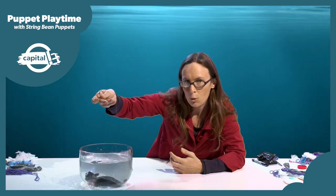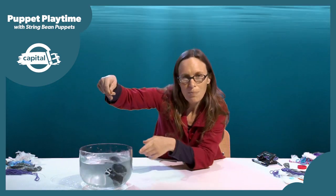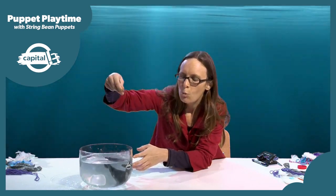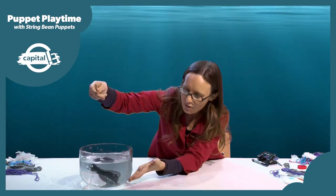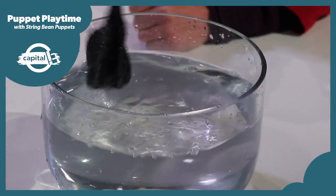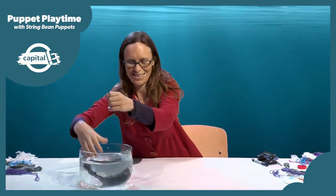A few years ago I made a show called Nan and Tuna about this amazing journey, and in the show the puppets swim underwater — they're underwater puppets. Today in this workshop we're going to make some underwater puppets inspired by the creatures that live in the ocean, so you can turn your sink, your bathtub, or even a large salad bowl into a little bit of the ocean.